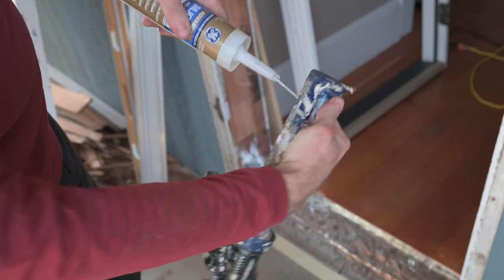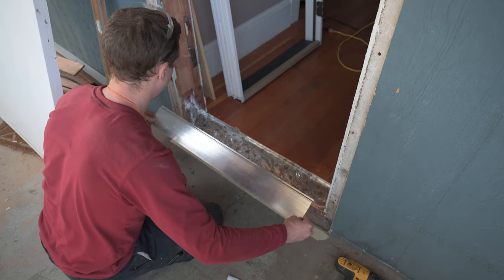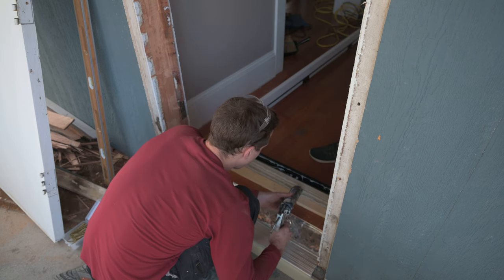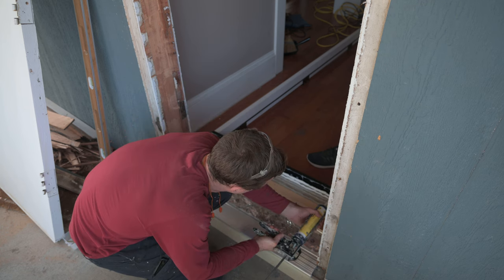The instructions say to put a few half-inch beads of sealant underneath the threshold. Since this is the second threshold, we'll also put it on the threshold that came with the door. The one tube of sealant ran out so I had to switch to another which is a different color, but that won't matter because it's going to be underneath.